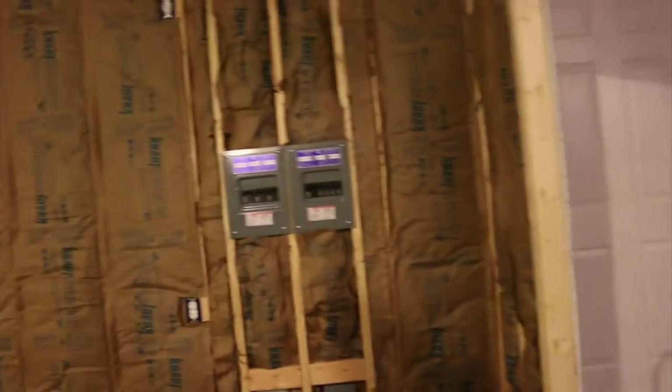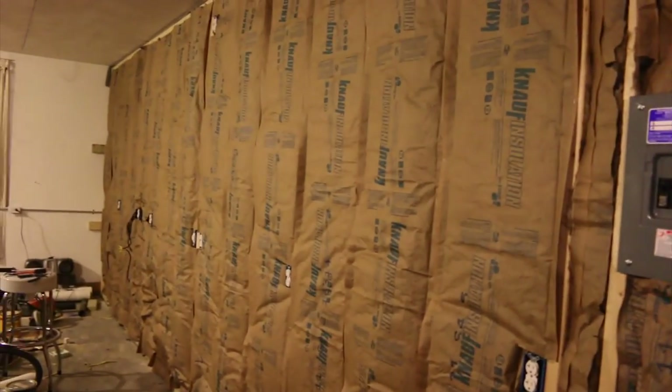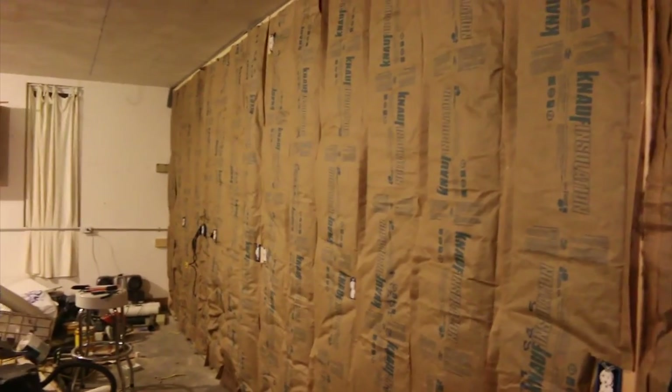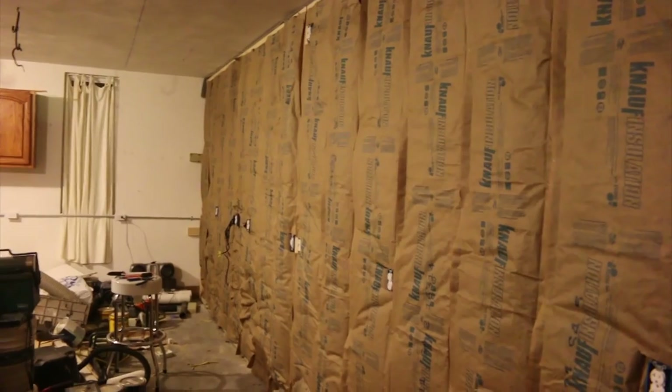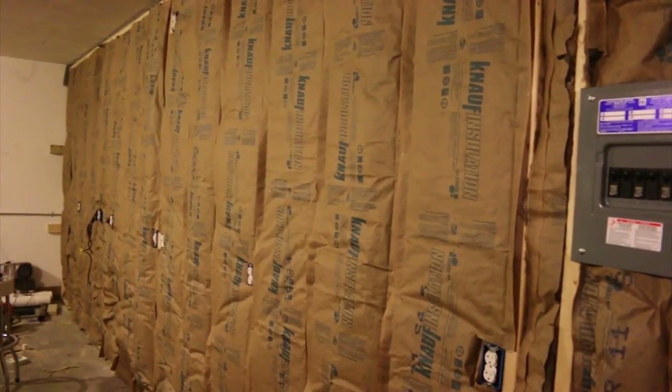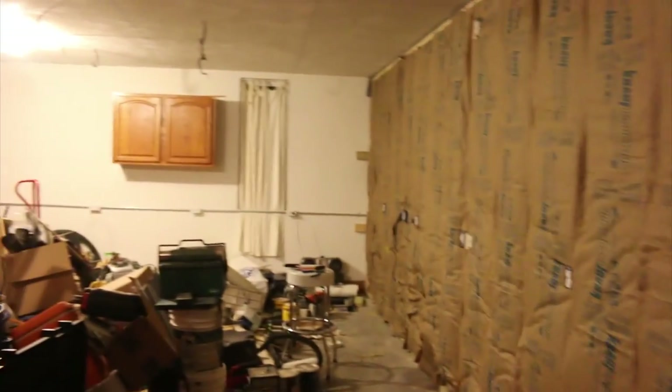Both walls are insulated, so they're ready for drywall. I only used R11 insulation, which was very cheap — I probably spent maybe $50 on the insulation for this whole space. The reason I went with R11 is because the space is already insulated; all the walls are already insulated. The walls that I built in addition to those, I just needed a little bit of insulation, maybe for a little bit of sound dampening and to help keep the conditioned space in here conditioned, as opposed to this space which is just a garage.